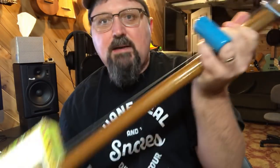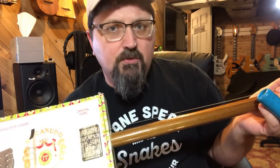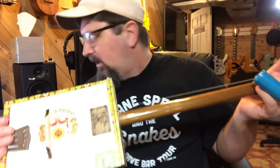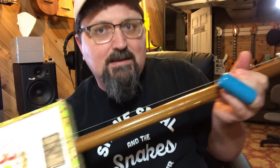I'm blogging about this. I'm going to have photos of this over at Poor Man's Guitar. I have a blog called Five Cool Things, and the blog for today, which is February 6, 2019, is going to be about this guitar so you can see all the photos.